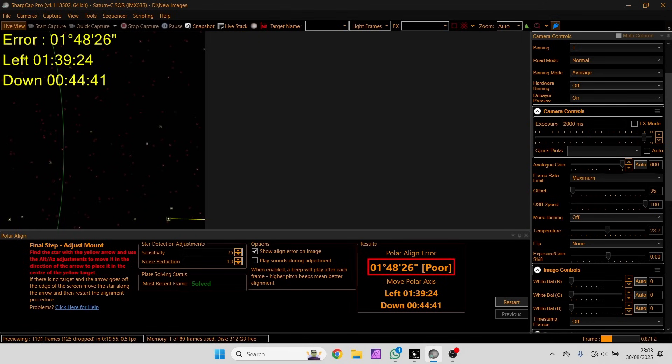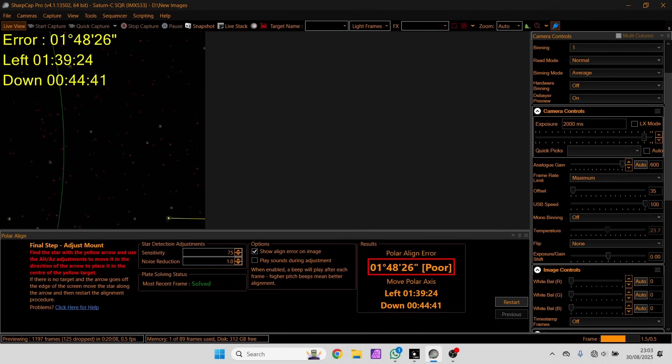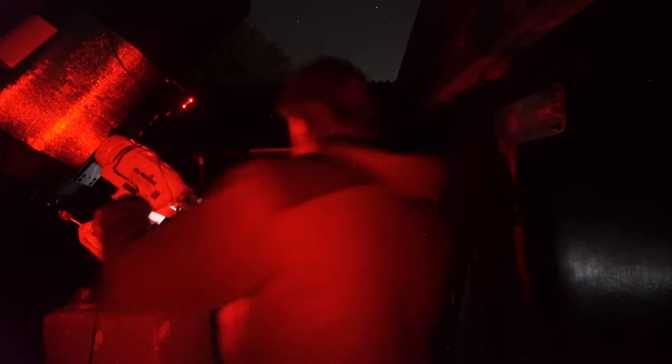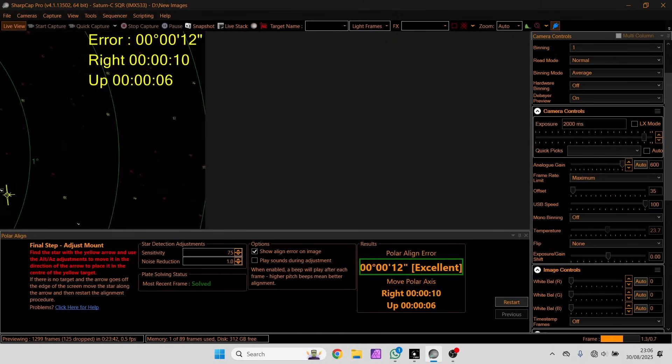The better the polar alignment, the better the live stack will be - there'll be less trailing between the frames. This is why I love using SharpCap, because I can twiddle the mount over and it tells me the error, and more importantly, it tells me the corrections. Firstly I'm going to adjust the altitude of the mount, trying to get the altitude error as close to zero, and then adjust the left and the right - which I always find much harder - trying to get that error as close to zero, as closely aligned to the celestial pole as we can.